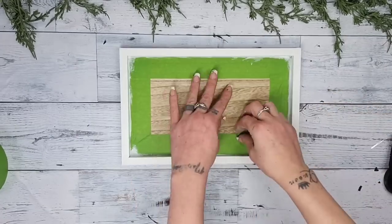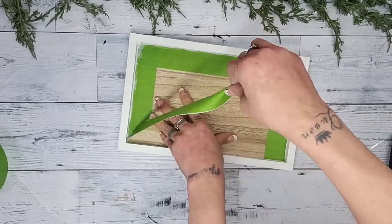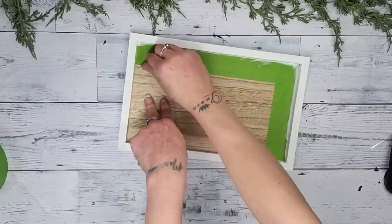After I have the frame painted, I go back in and remove the painter's tape — and look how perfect that comes out! Just that frame is painted.